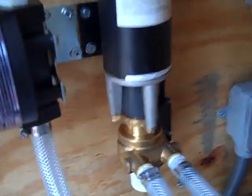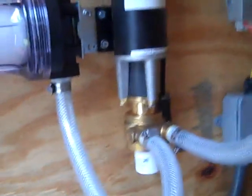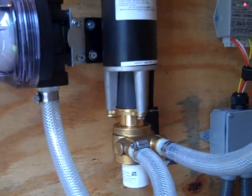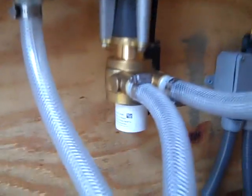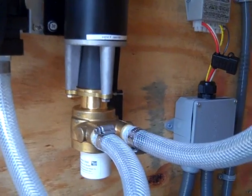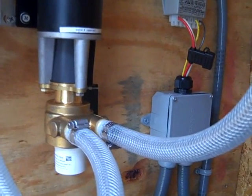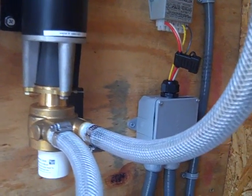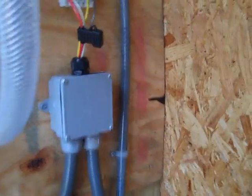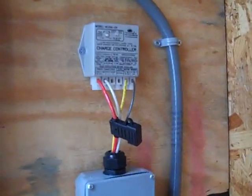It's a Dankoff FlowLight booster pump with the standard pre-filter, mounted vertically. It has a new dry-run switch — they've improved that on this model. I've been enjoying working with Dankoff Solar, being able to give them feedback and work with them. They're a great bunch of guys.